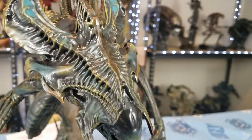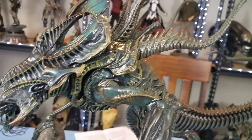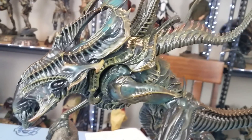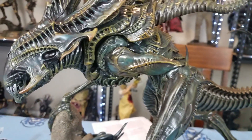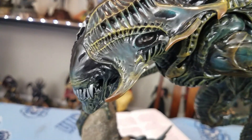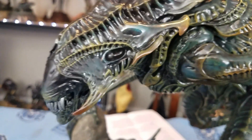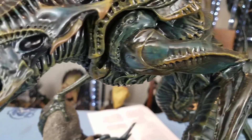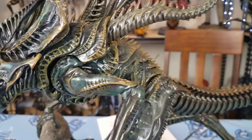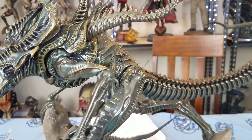Like I said, I'm a big fan of the xenomorphs. I love the history, the movies, even the novels and comic books — I've read it all. I'm a big fan of this franchise. The body design is very, very well done — very unique — it looks like the queen, but not quite.